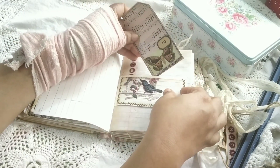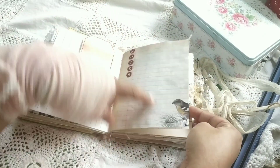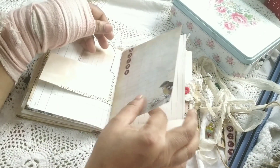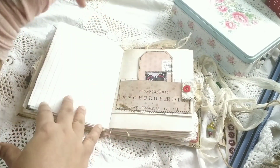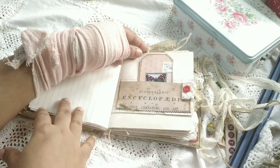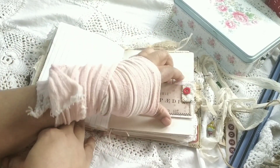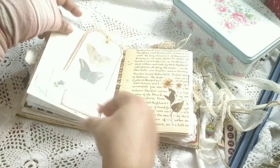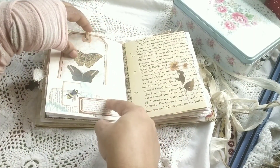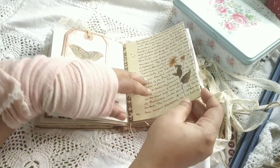Page from the kit. Again some scrap made into a pocket, some tab I made, and this one has a hanging element. Again another pocket, and a page from Edith Holden with some washi stickers.